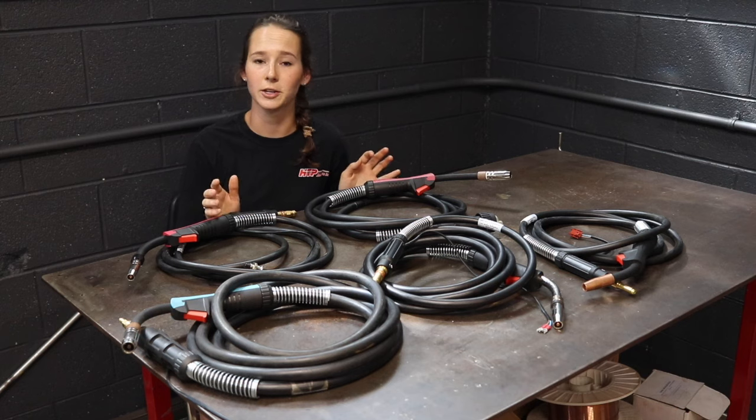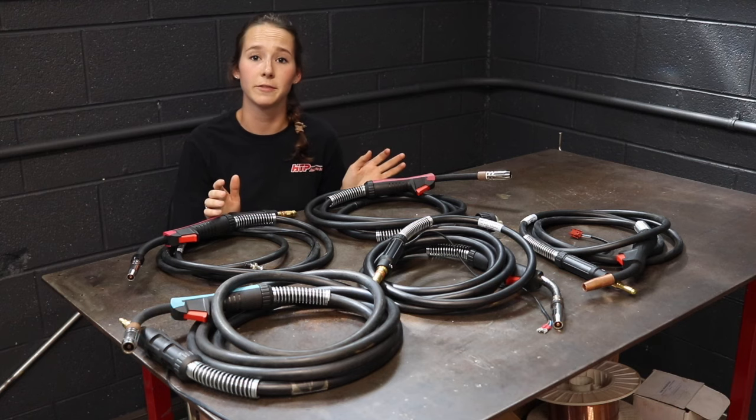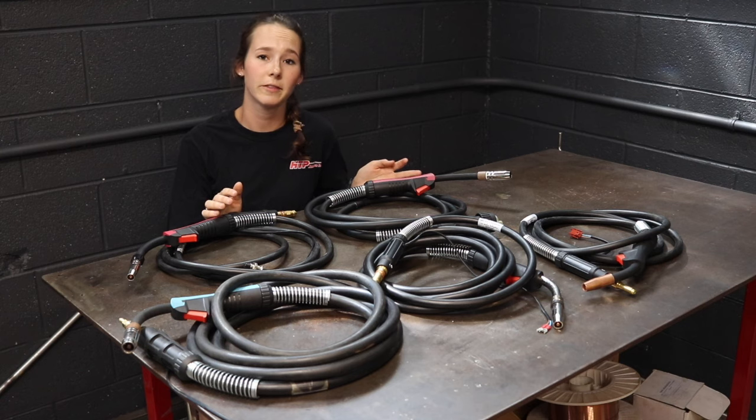We offer our guns with a flexible neck or a standard rigid neck in 10 foot, 12 foot, or 15 foot. So we give you a lot of options.